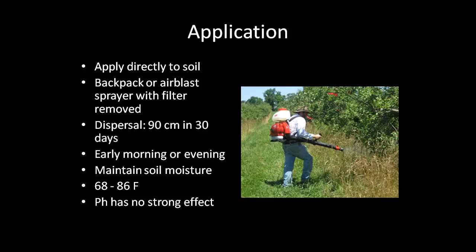The nematodes are most effectively applied directly to the soil using a backpack or PTO sprayer with the filters removed. Site-specific application is necessary, as the dispersal rate of the nematodes once applied is severely limited to about 90 cm within 30 days. It is best to apply nematodes in the early morning or evening, as they are very sensitive to UV light and temperatures outside the range of 68 to 86 degrees Fahrenheit. Maintaining soil moisture after application is critical in increasing the survival rate of the nematodes. Also, soil pH has not shown to have a strong effect on the nematodes.